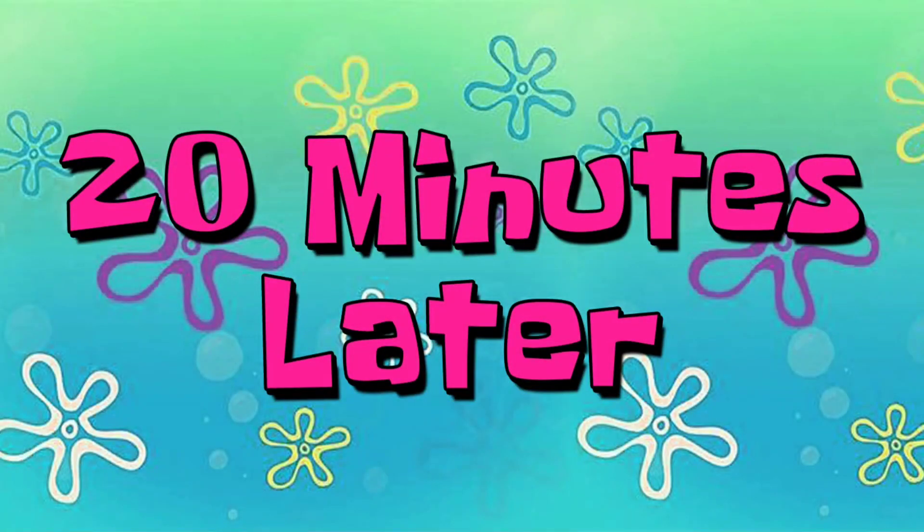20 minutes later. Let's go to the room — one hour later.